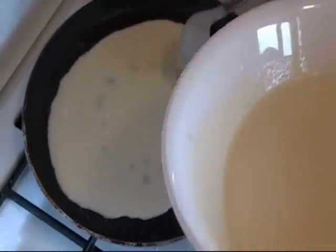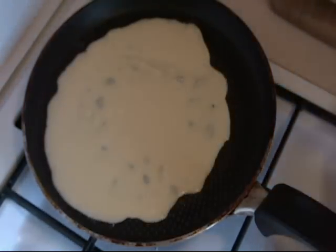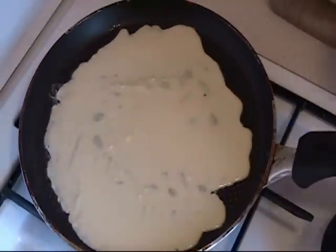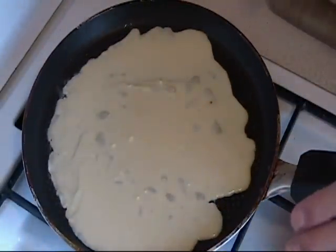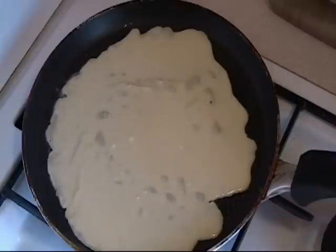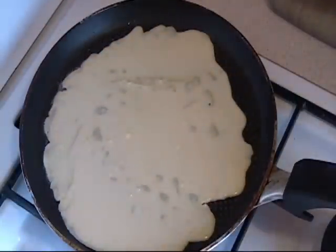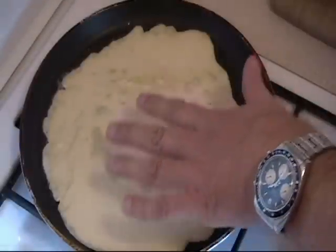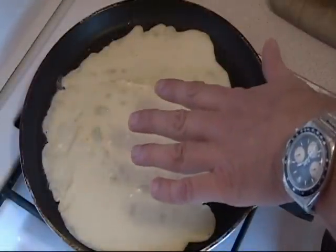Don't worry about it not looking so good. Pick up the pan and just move it around. Don't worry if it is not perfect — it does not have to be perfectly round, because when you roll it you are not going to see it anyways. Now we just wait until the top side starts becoming a little bit dry, and then we are going to flip it.